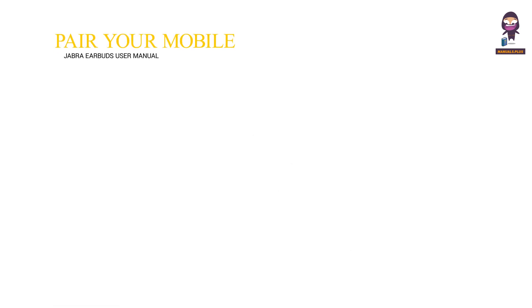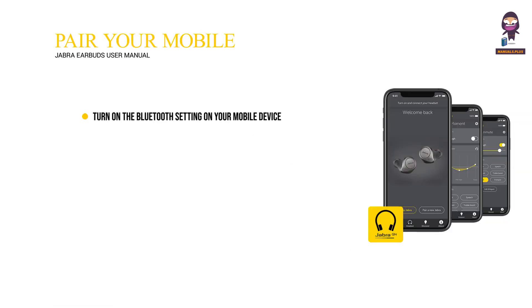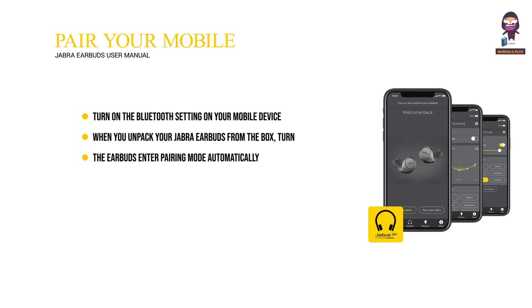To pair with your mobile device for the first time, follow these steps. Turn on the Bluetooth setting on your mobile device. When you unpack your Jabra earbuds from the box, turn them on by pressing and holding the multi-function button on the right earbud until the LED flashes green. The earbuds enter pairing mode automatically. Go to the Bluetooth menu on your mobile device and select the Jabra Earbuds to complete the pairing.